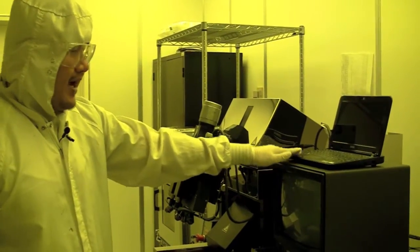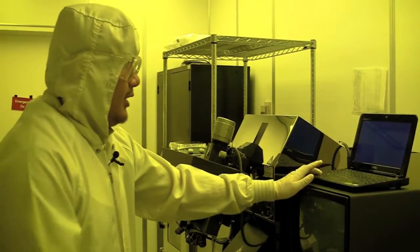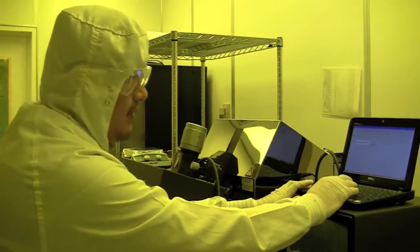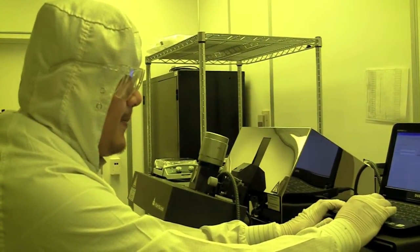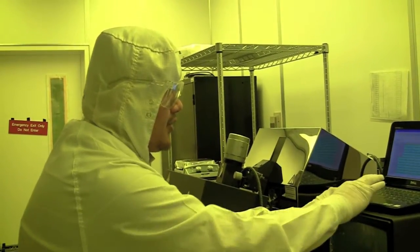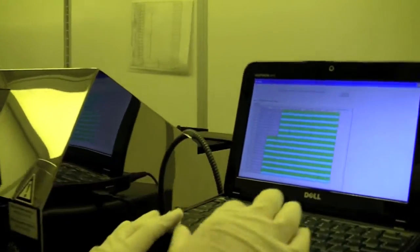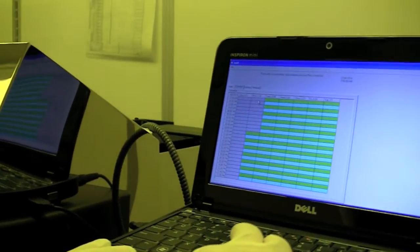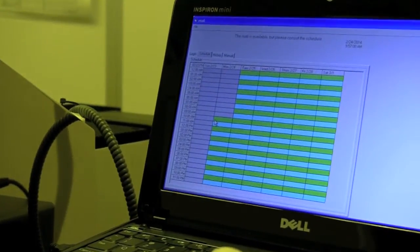The login computer is here. You have to log in to use the machine, otherwise it won't turn on. The login has several functions — the first screen is the login where you type in username and password. You can schedule to use the machine at different hours, and you should check this to make sure nobody else is using it. Today is the 24th and it's 10 a.m., and there's nobody using it, so we're free to use it.